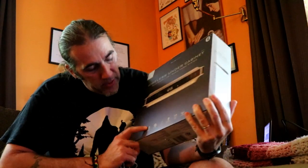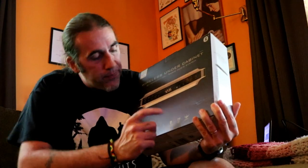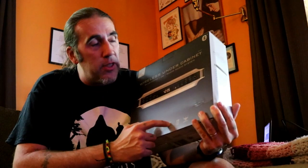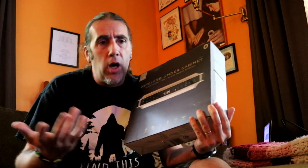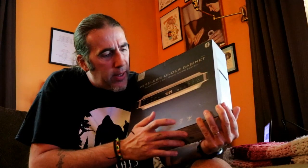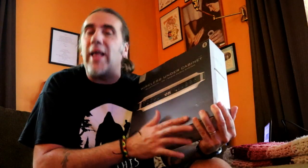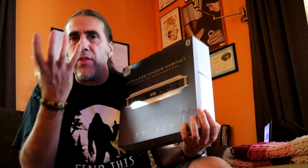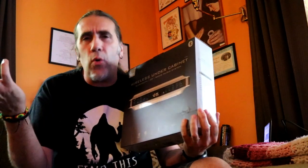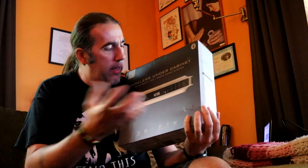What this is, is a Bluetooth speaker, a CD player, an FM radio, and a hands-free speakerphone — which I didn't know it had, and that's awesome. You're in the kitchen, cooking, hands all messy, the phone rings, and it's got a hands-free system to answer it. It also has a kitchen timer, which is great. And it has a simple mounting system so it mounts underneath the cabinet, saving countertop space — always important in the kitchen. Plus it looks nice — much more modern than that old radio.